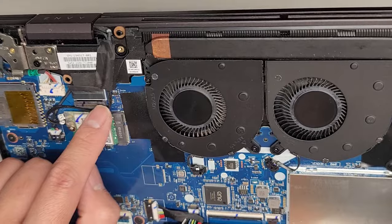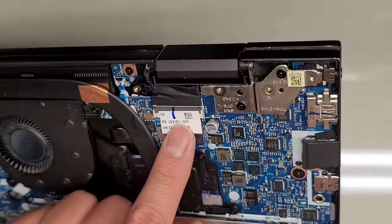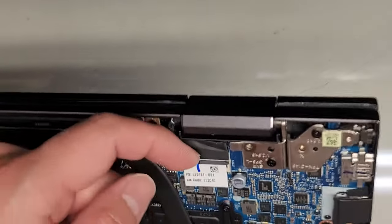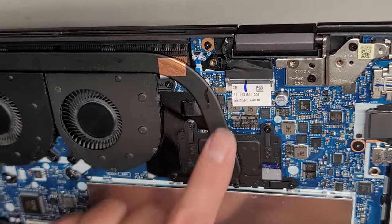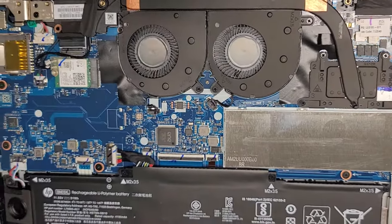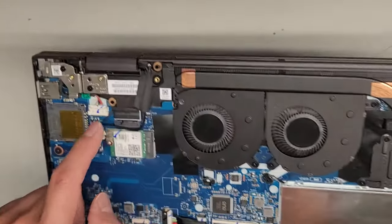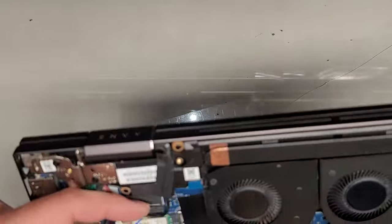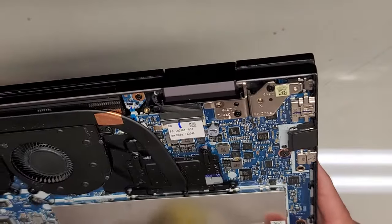You've got the LCD LVDS connector here. Actually, this might be for the touchscreen or the camera — this one is the LCD LVDS connector. There's a latch that you would flip to open it. Before you do this, make sure to disconnect the battery, hold open the laptop, press and hold the power button for at least 15 seconds, and then you can go ahead and mess with the screen cables. This one also has a latch that you would just flip up like that.